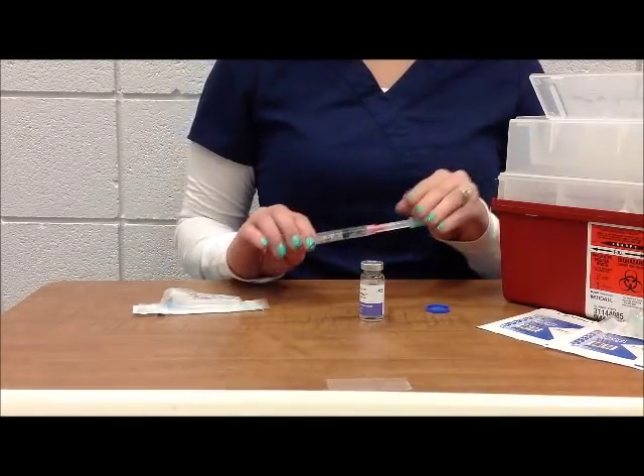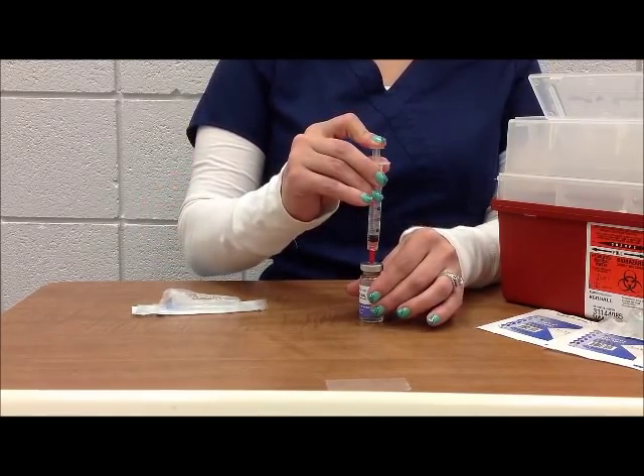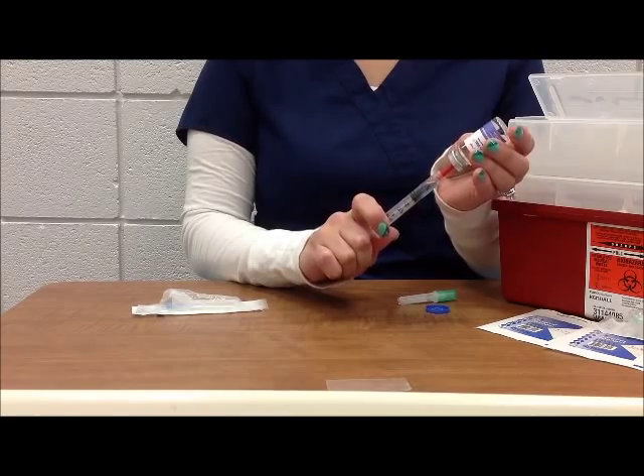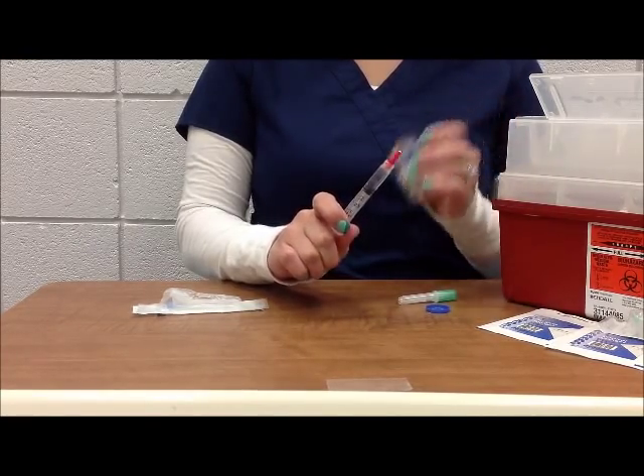The next step is to inject that air into the vial. After injecting the air into the vial, you can invert the vial and withdraw the medication to the desired dose — so you would withdraw exactly two milliliters of the medication.